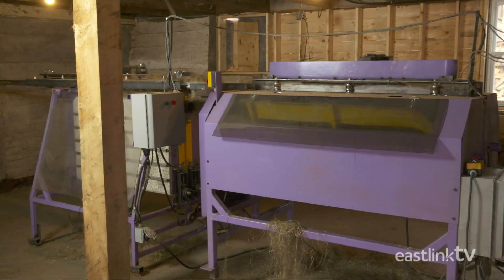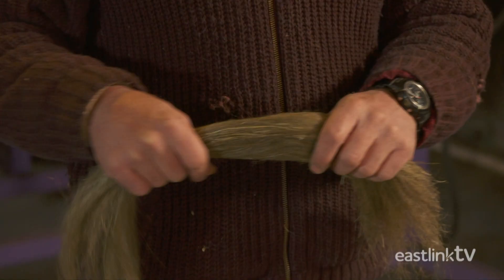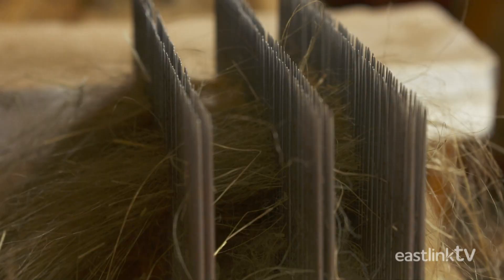Once both ends of the plant have been processed, the remaining long linen fibers on the clamp are removed and smoothed out. Hand hackling is the next step for the long linen fibers. The fibers are pulled through a series of pins or combs until the fiber moves through easily. Each comb is more fine than the last.